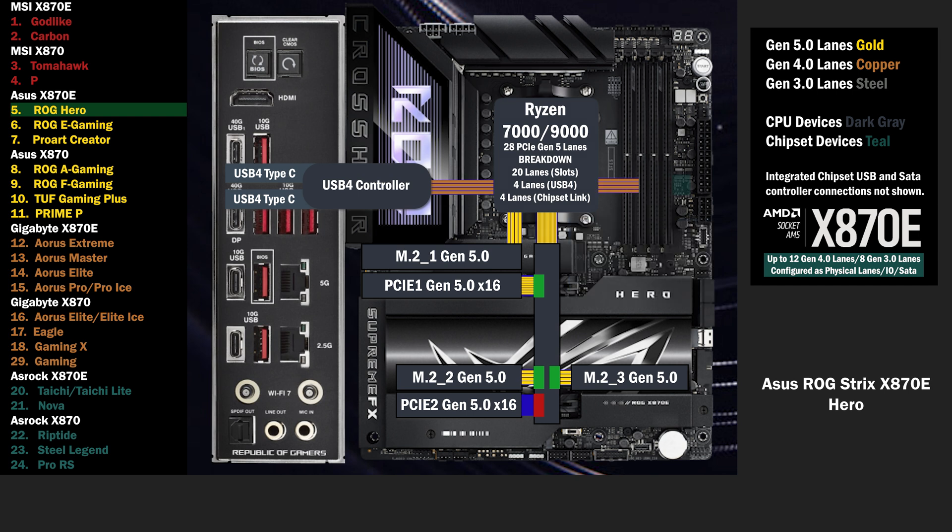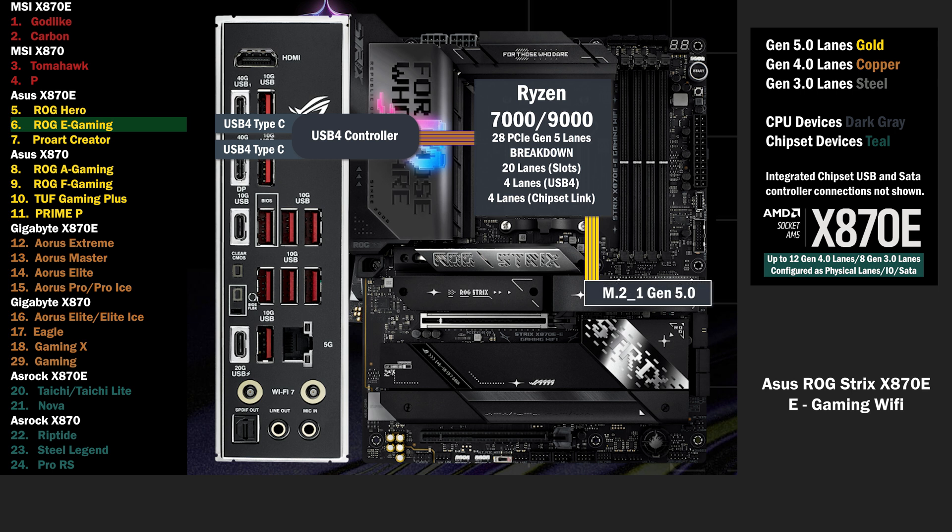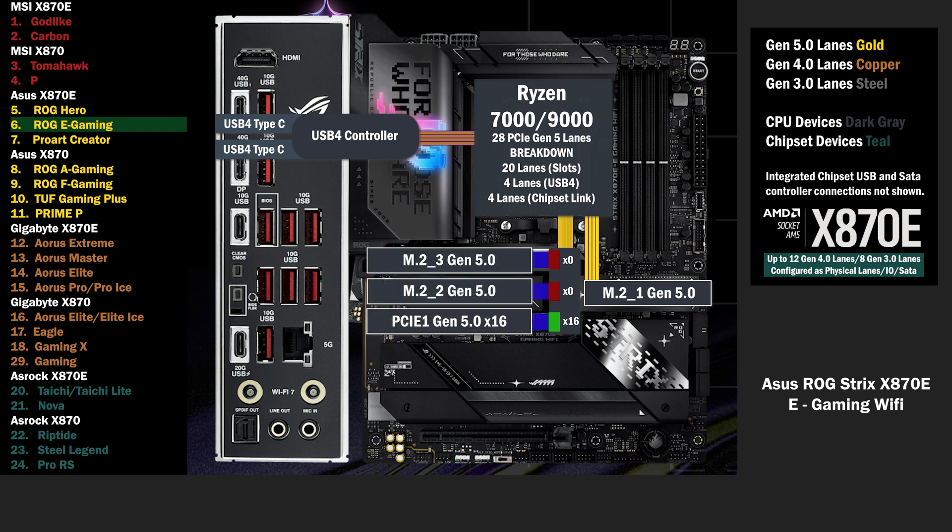The CPU connects to the chipset, connecting to a fourth M.2 with 4 lanes at Gen 4. 4 lanes go to the second chip, connecting a fifth M.2 with 4 Gen 4 lanes. 4 lanes go to the main M.2 slot at Gen 5. 16 lanes go to a PCIe switch, connecting a PCIe 16 slot and 2 M.2 slots. If only the PCIe 16 is used, all lanes go to that slot.